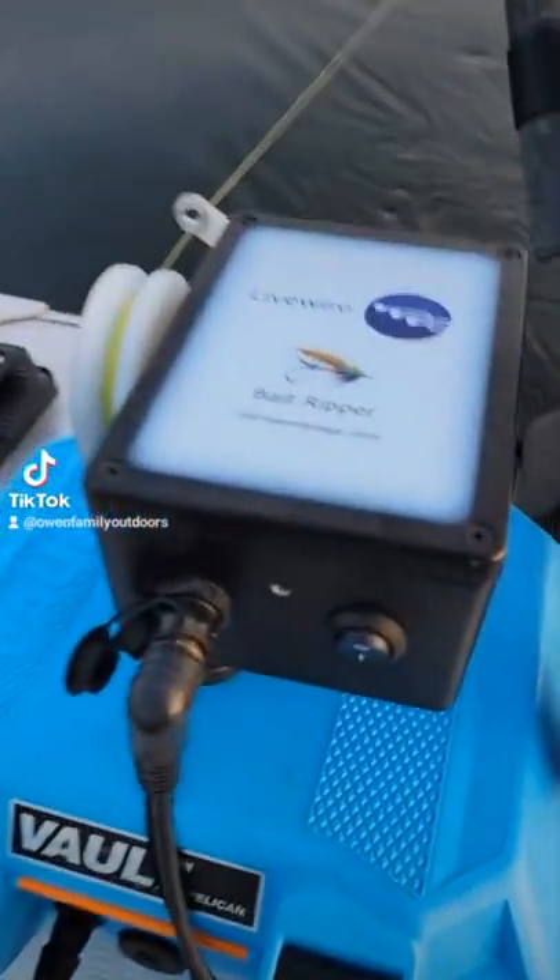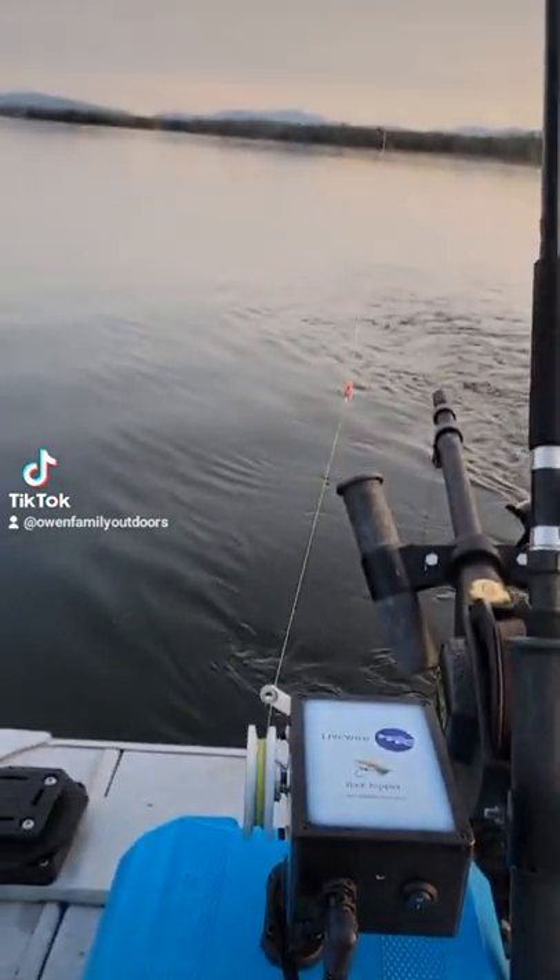You guys got to check this out. We're on Lake Winniposaki right now for the Winnie Derby and we're trying to catch some salmon and lake trout. We've got a secret weapon — take a look. The Bait Ripper, made by Mike Donovan.